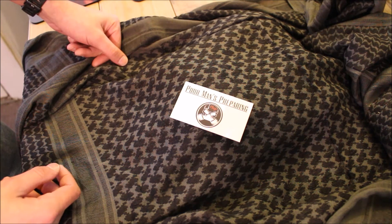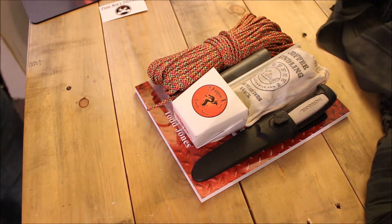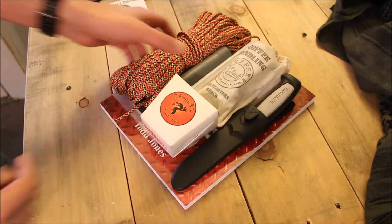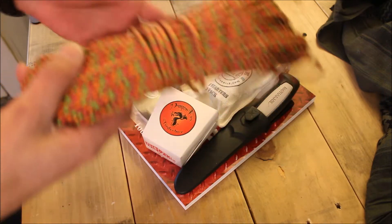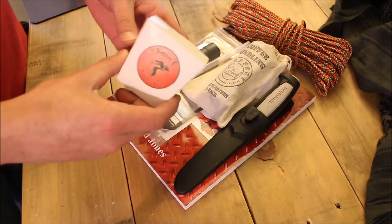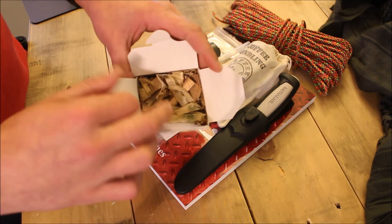This box has a value of $84.25 MSRP. Let's check out what's underneath here. We've got a good range of items — first up you can see we've got a hundred feet of paracord; millions of uses for that stuff.